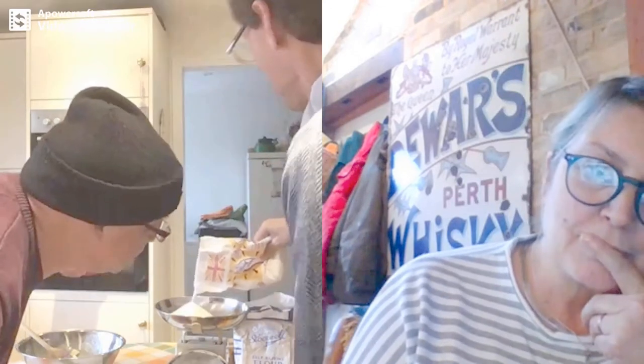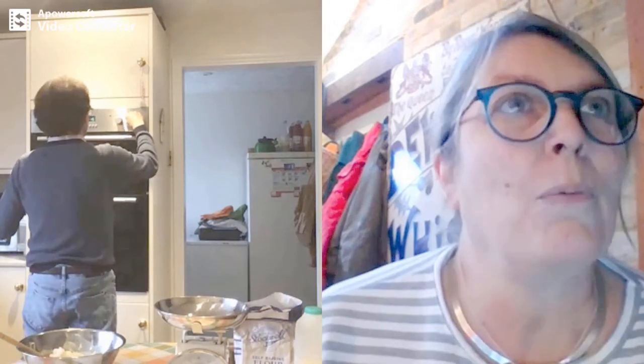How many ounces of butter did you put in? Six. So you need six ounces of sugar. That's it — tip it into your butter. That's a really good mix around. How are we going to cook this cake, Simon? To about 180. Let's keep mixing, Simon. Good job.